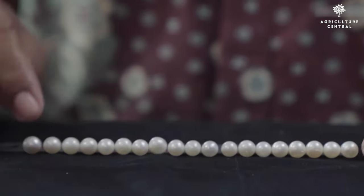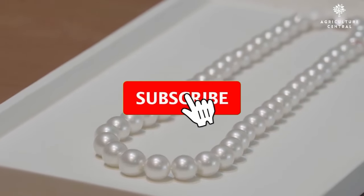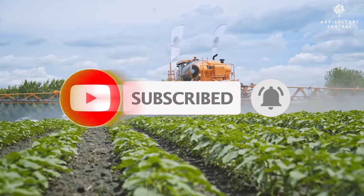That's all for today. We hope you enjoyed this video and learned something new. Don't forget to subscribe to our channel for more farming-related content and hit the notification bell to never miss an update.